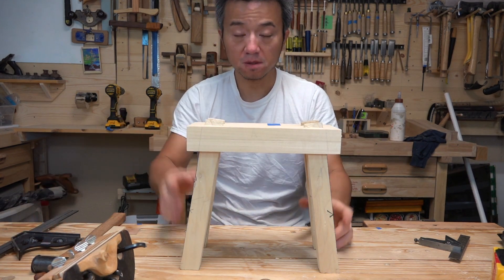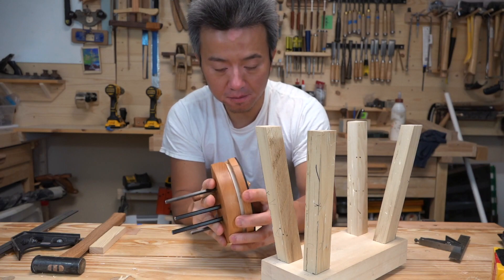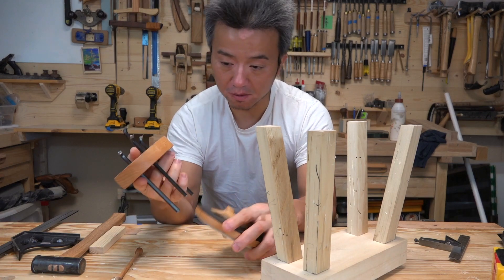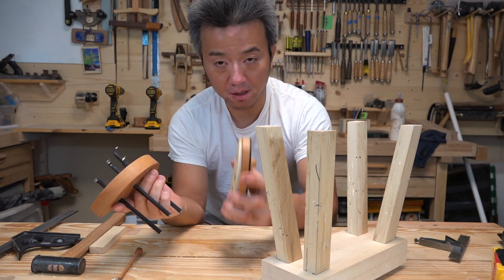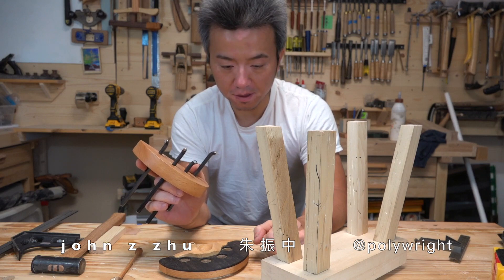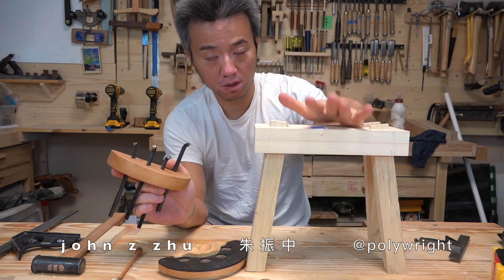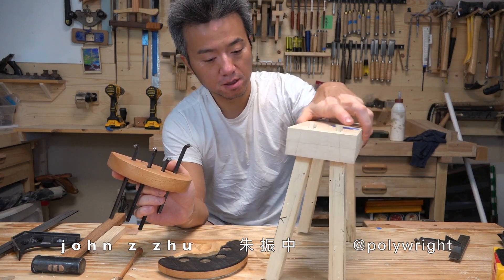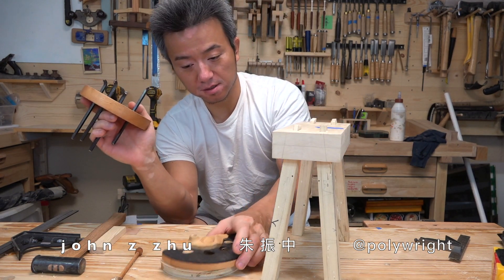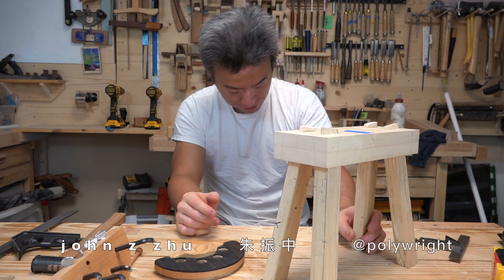This layout is extremely easy once you know it. You get one of these made and all the layout is done with just the first setting and then adjusting the offset plate. If you start making Chinese-style chairs with splay in both directions, one of these will be super useful. I hope you enjoy the video.